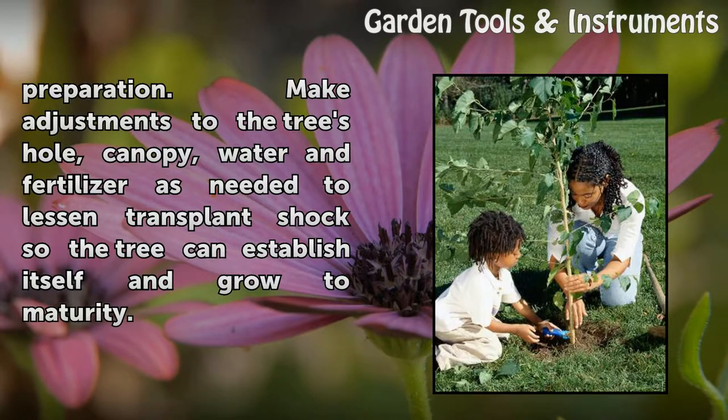Make adjustments to the tree's hole, canopy, water, and fertilizer as needed to lessen transplant shock so the tree can establish itself and grow to maturity.